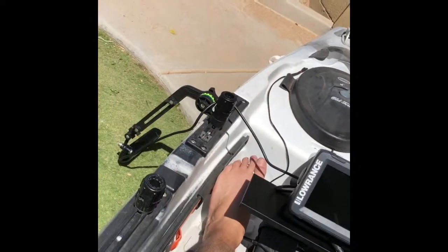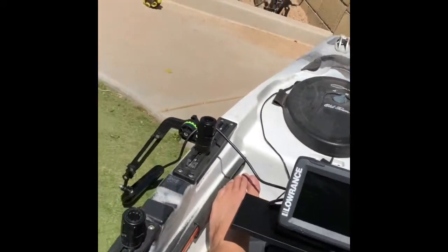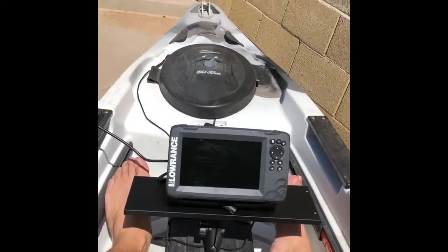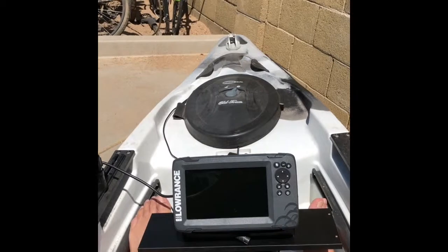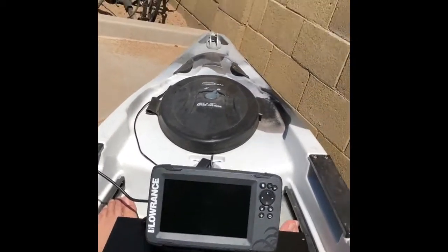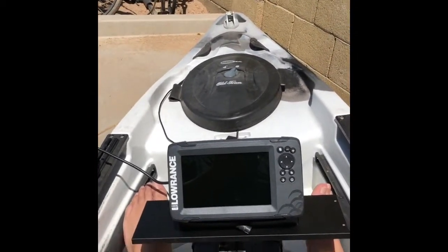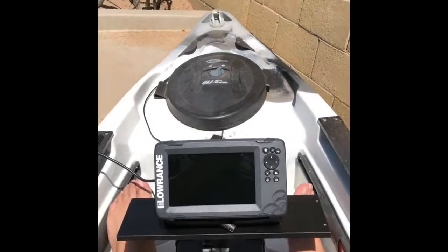I think I'm going to end it there. The next video I'll do is of my kayak completely set up, ready to go fishing. The wife and I — the wife's been begging me to take her out on the kayak since she's been pregnant this whole time. So we might do that Tuesday morning. All right, thanks guys.